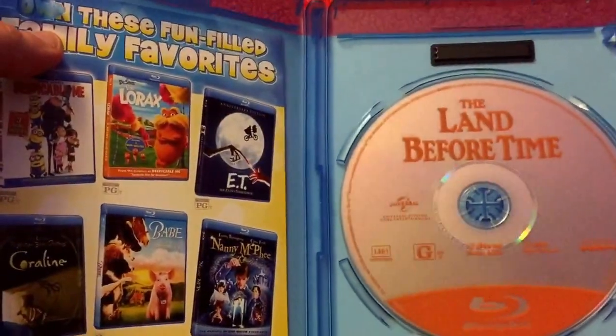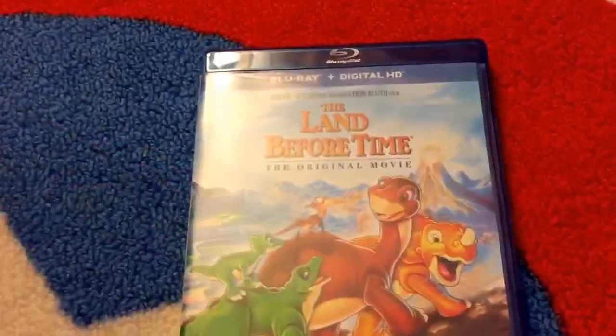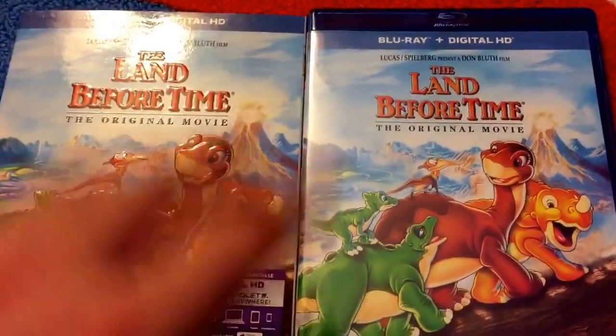And if y'all want that, let me know your favorite moment in Land Before Time and I will try to give that away. Thank you guys so much for watching — short and sweet. Make sure y'all give this video a thumbs up, hit that subscribe button, and we'll see you in the next video, guys. Bye.